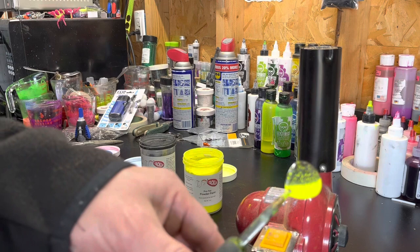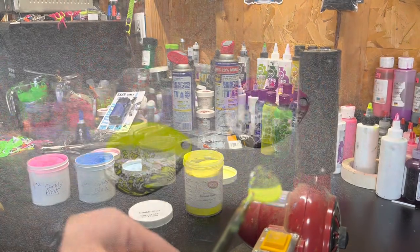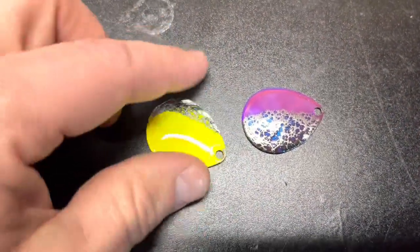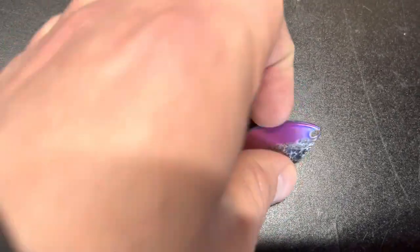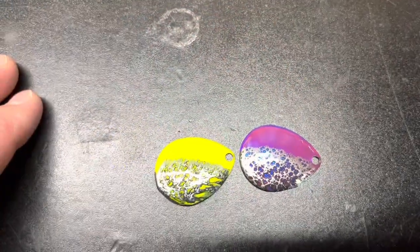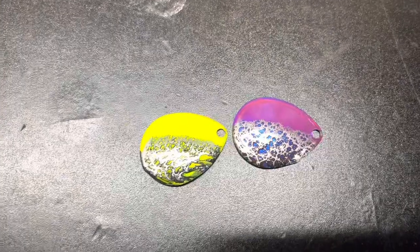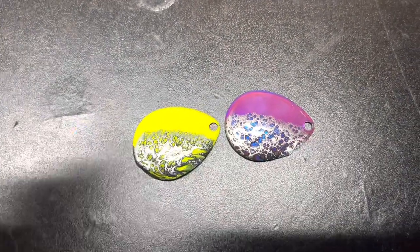I'm going to bake them for 15 minutes and we'll come back to check them out. And that's pretty much what we end up with — I think they turned out pretty cool. If you want, leave me a comment, like, and subscribe. Until next time, catch you guys later.